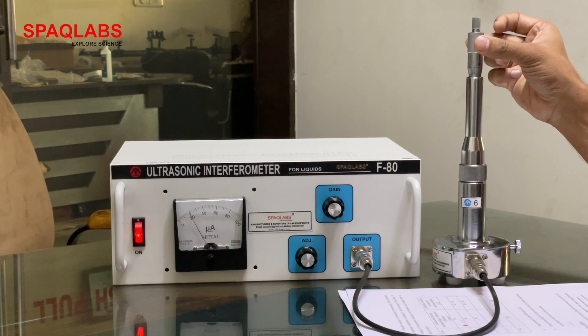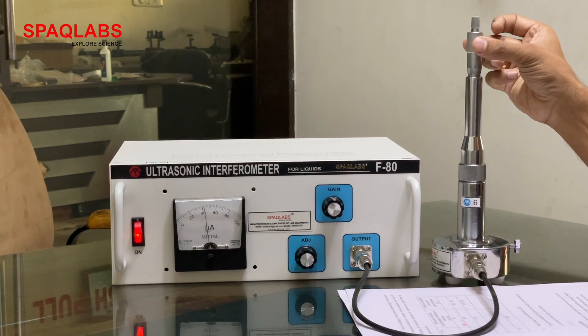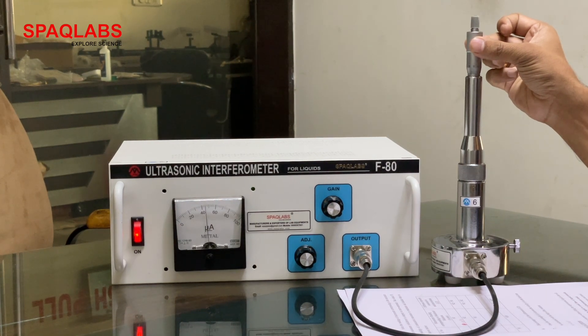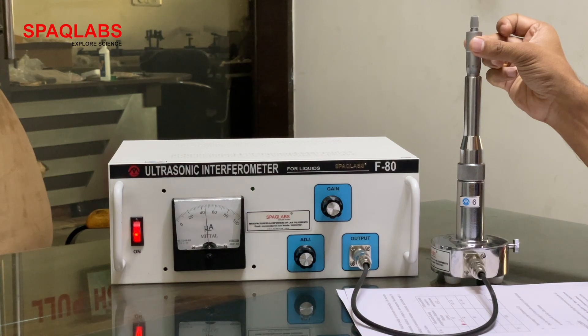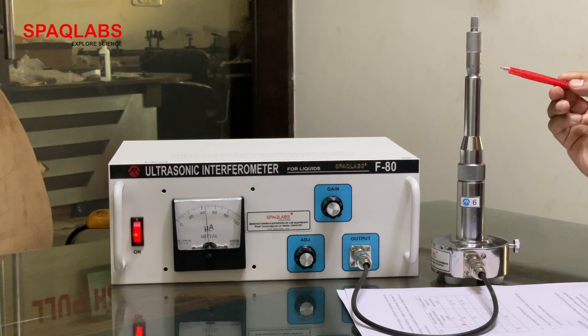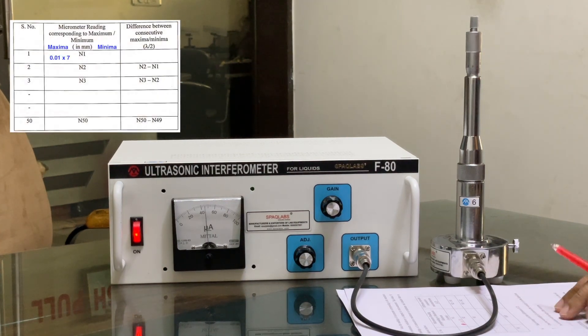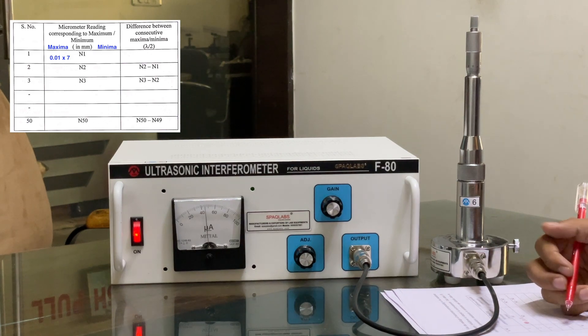First look for maxima. So now we are going to rotate it. This is the maxima — now take the reading from here. This is 5, 6, 7. 7 into 0.01.